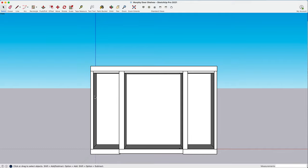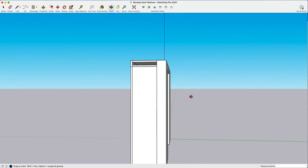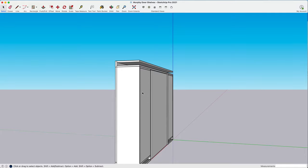This is the top part of the bookcase, and I'm going to use my orbit tool to scan around so you can see the different parts. This is the wall itself — I'm going to hide the wall. Now all we see are the shelves and the movable door.